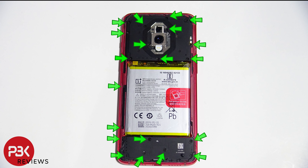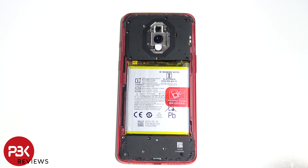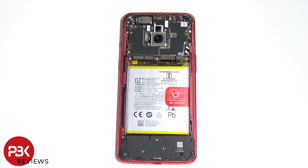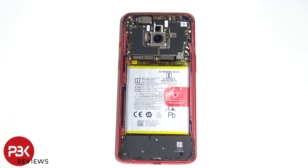Now there are 20 Phillips screws that need to be removed. The top cover now comes off. Disconnect the battery cable. Now the battery can be removed.